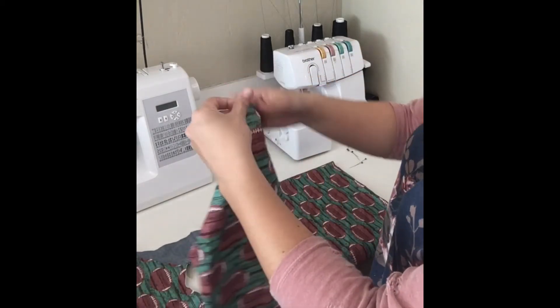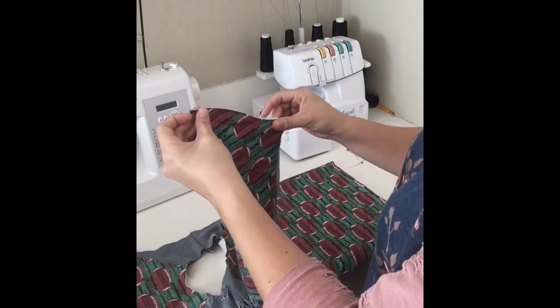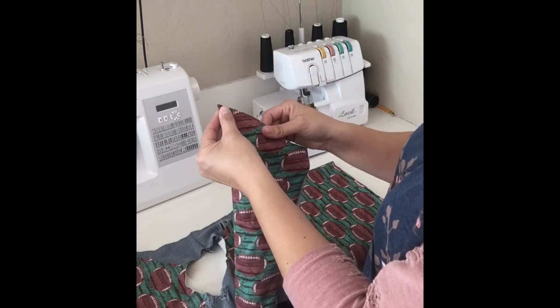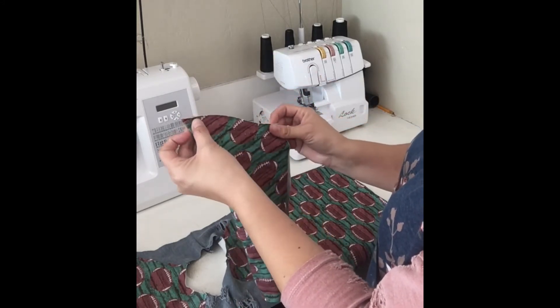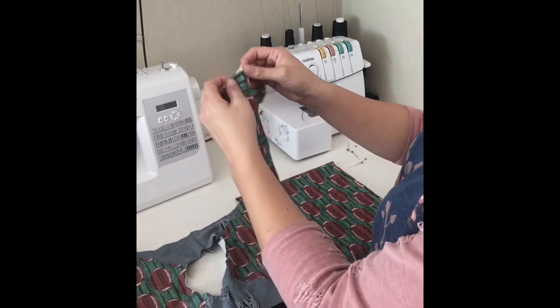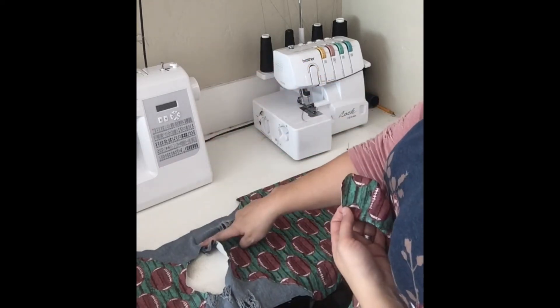Now our pattern piece for the sleeve is cut on the fold, and you'll notice on the pattern piece there's a little notch that sticks out from the top of it, and you will want to cut that. That just helps you identify the center of the sleeve a little bit better, so when you open it up, it has this little notch that you can easily line up with your shoulder seam.